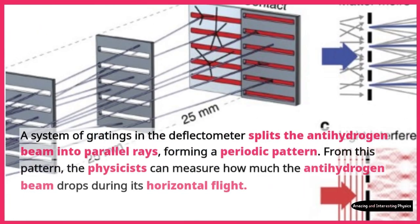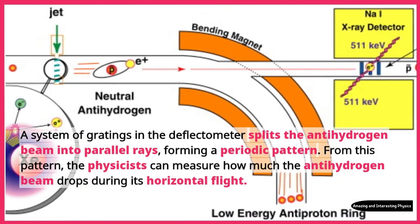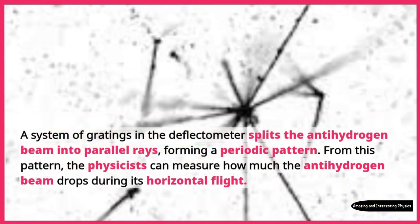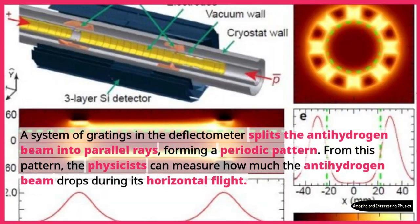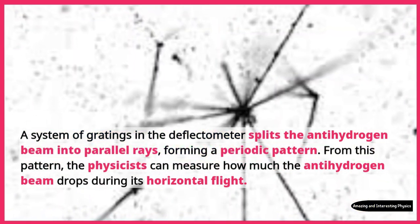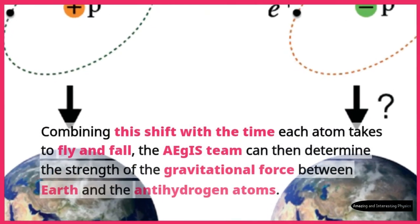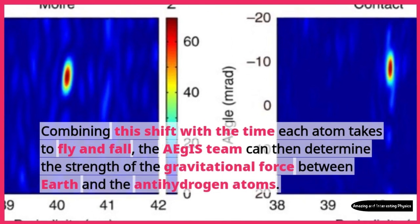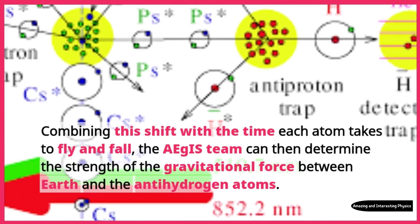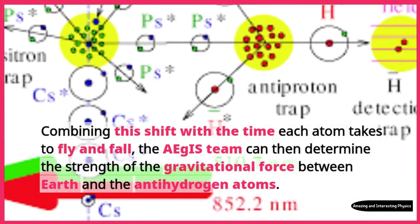A system of gratings in the deflectometer splits the antihydrogen beam into parallel rays, forming a periodic pattern. From this pattern, the physicists can measure how much the antihydrogen beam drops during its horizontal flight. Combining this shift with the time each atom takes to fly and fall, the Aegis team can then determine the strength of the gravitational force between Earth and the antihydrogen atoms.